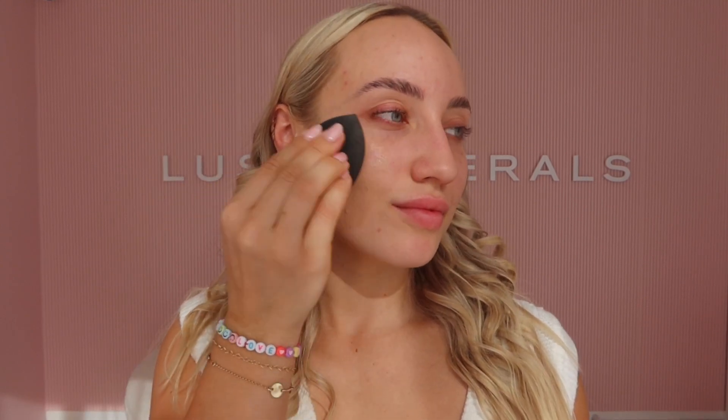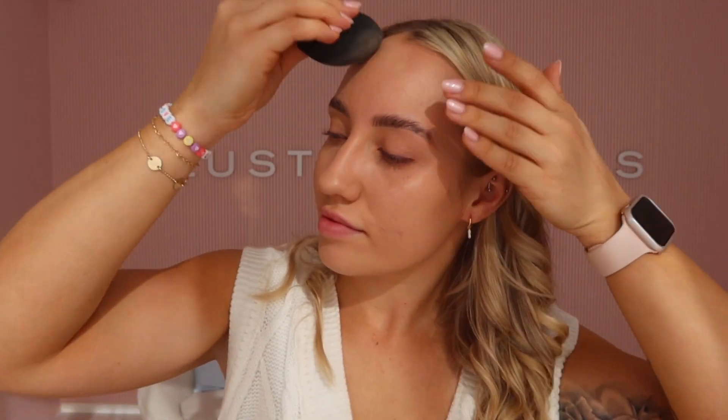Next, I'm going in with the Pro Finish Liquid Foundation in shade 05, and I am going to apply this with the Pro Blender. So this is my base all done just with the Pro Finish Liquid Foundation.